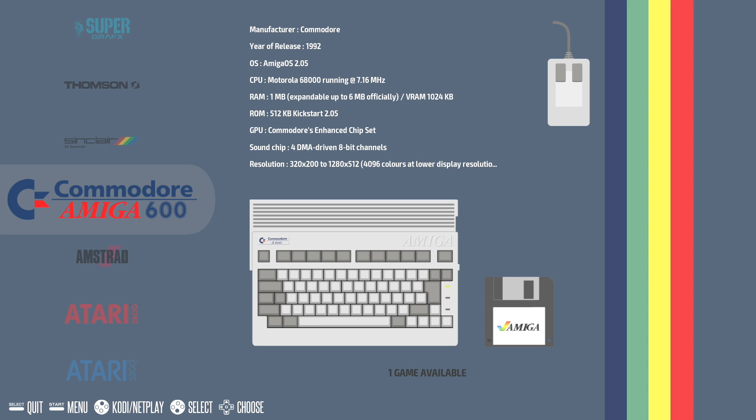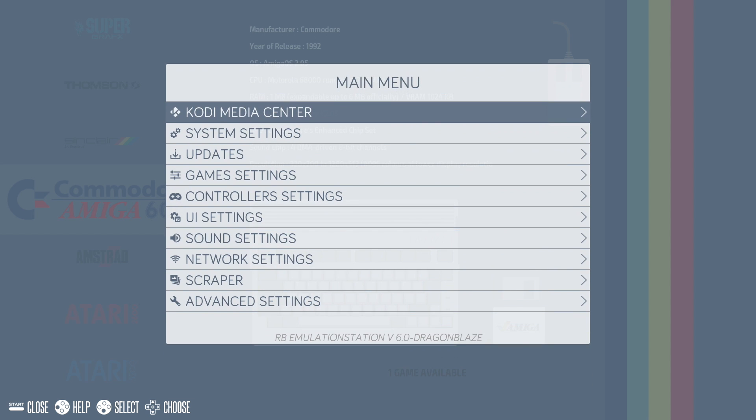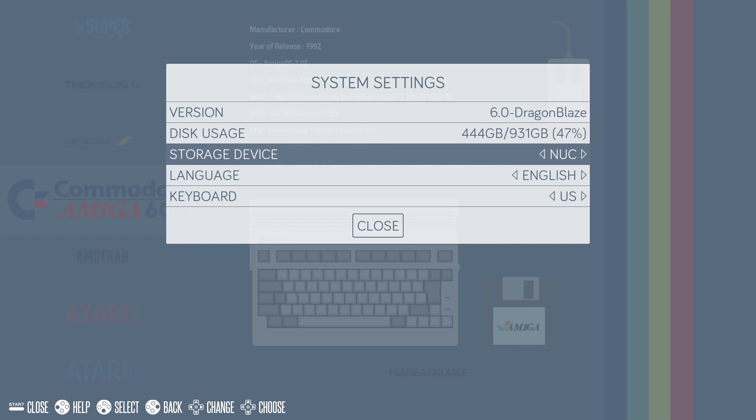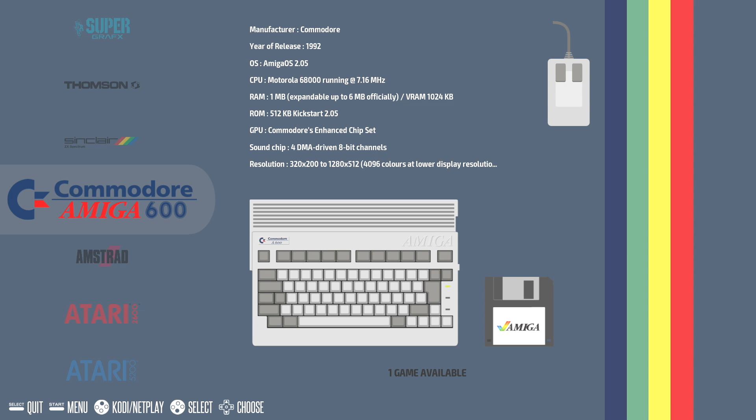Recallbox also has easy external drive support. You can use a USB drive or an external hard drive. Press Start on your controller, go to System Settings, then Storage Device. I'm using a 1TB USB 3.0 drive here with all of my games on it. You can swap this to any external or internal drive, or a USB drive plugged in — it'll be listed in the storage device menu. Really easy to use external drives with Recallbox.